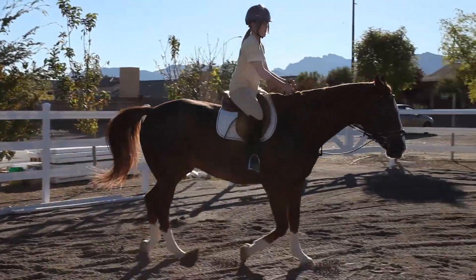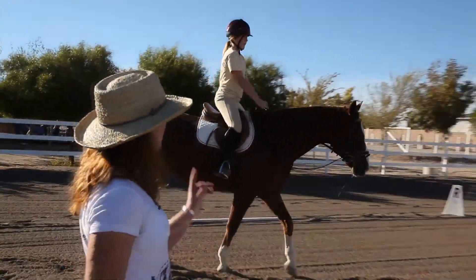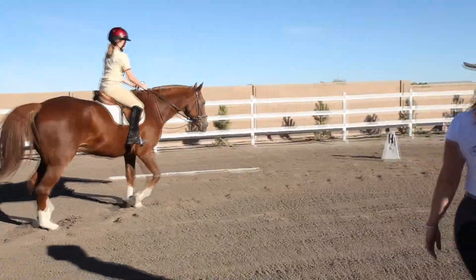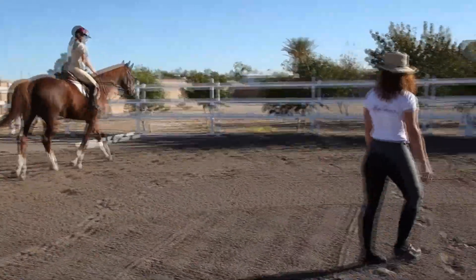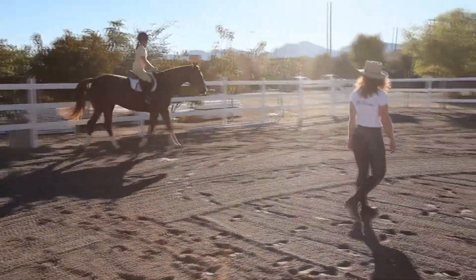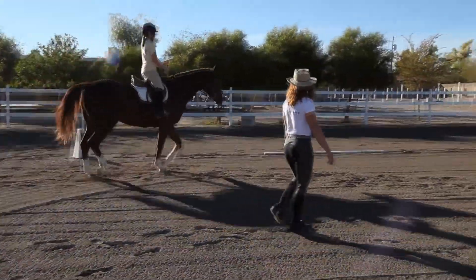Good riding, Megan. Very good. Next time, when you get back to M, just go straight down the long side. Ride them with your eyes — look at your letter. Look at M and go down the long side, all the way to P, and at P come to a halt.